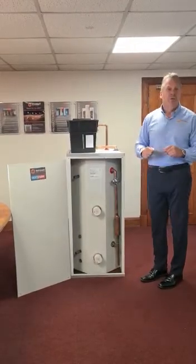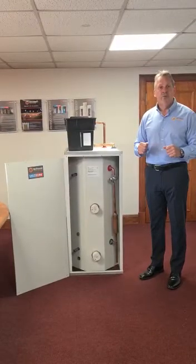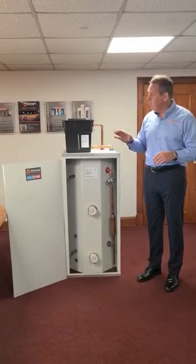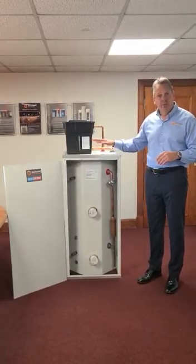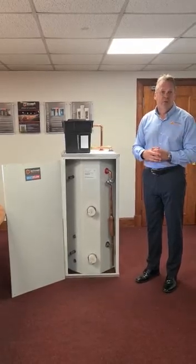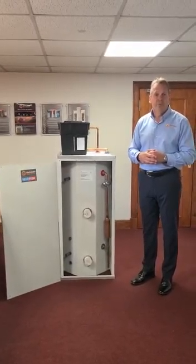We also manufacture a multi-fold plus, which is a cylindrical model that gives you a bit of variety on heights and diameters. We keep the 150 and 180 litre units in stock for immediate dispatch. We've got lots of other products, so please give us a shout with any inquiries you've got. Thank you.